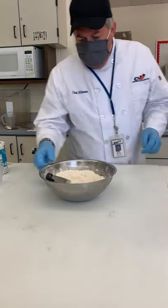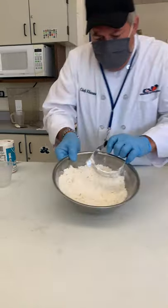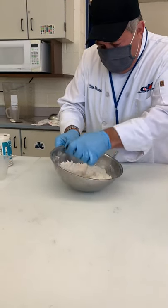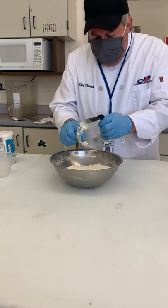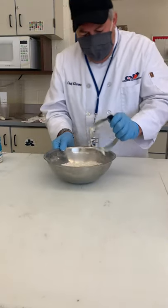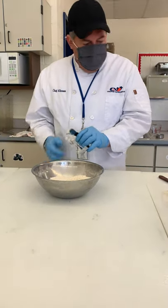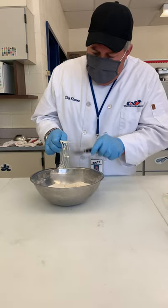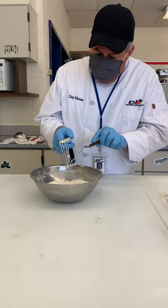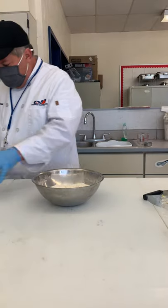We're cutting the butter into the flour. If you look, it's pretty small now — you can see it's not really big chunks anymore, it's almost the size we want it. So we're good at this point. Make sure you get all the butter off your pastry blender because the next step we're not going to use it. The next thing is adding the liquid. When we're adding the liquid, we're going to do it by hand — you could use a spoon too, but it's easier to go by hand.